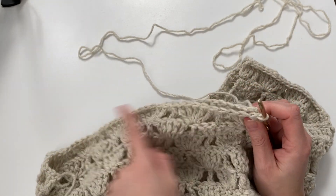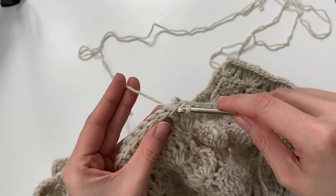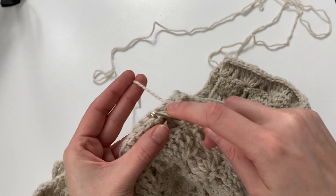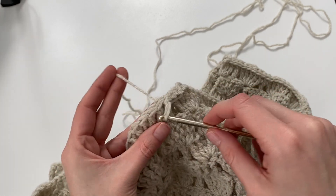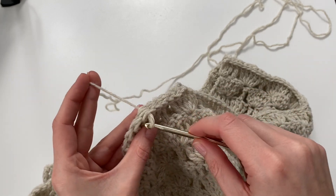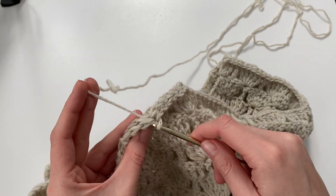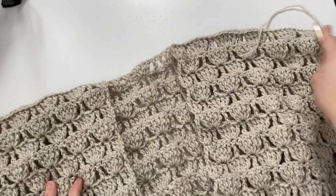Your shells should be lined up and your stitch count should be the same so that you're working the stitches evenly across. Make sure that your front panel is not too far over and that you're not putting it in the wrong back panel stitch. Count your stitches over to the center on the back panel and then slip stitch all the way across until you reach the edge. You can see here that both sides are slip stitched and our shoulders are joined.